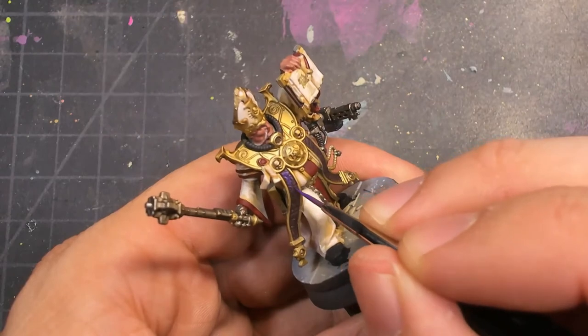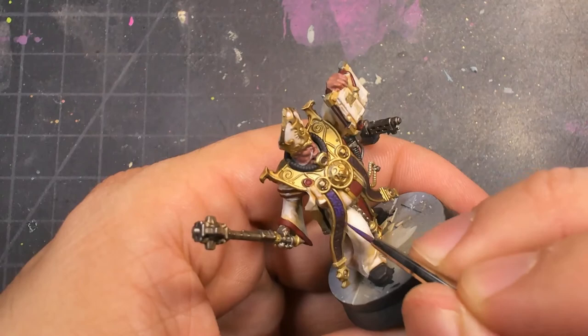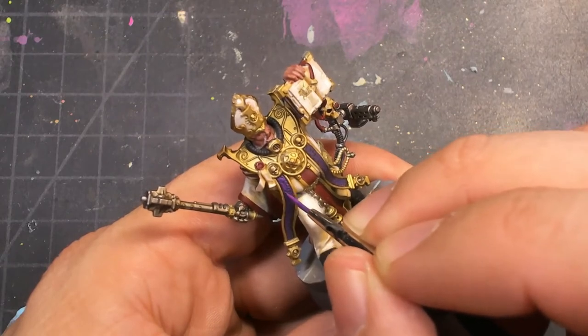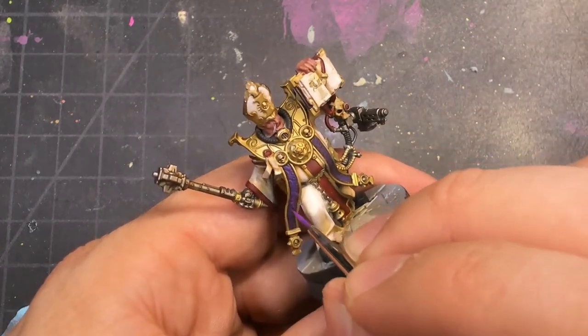I started going in with a little bit of purple over the vestments — I'll call them the purple vestments — and I just went progressively lighter and lighter, pushing towards almost a magenta just to brighten up and enrich those colors. I'll knock this back with shades later, but for right now I needed it to pop a bit more.